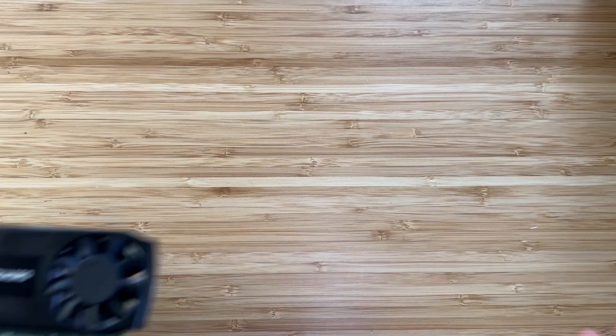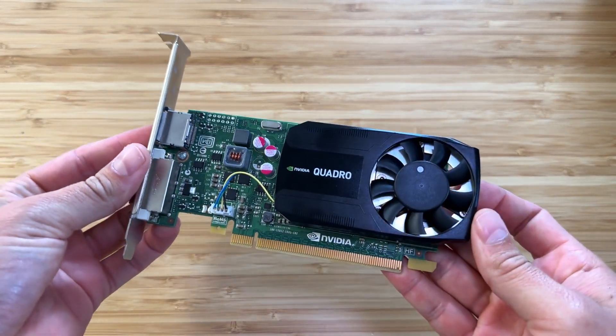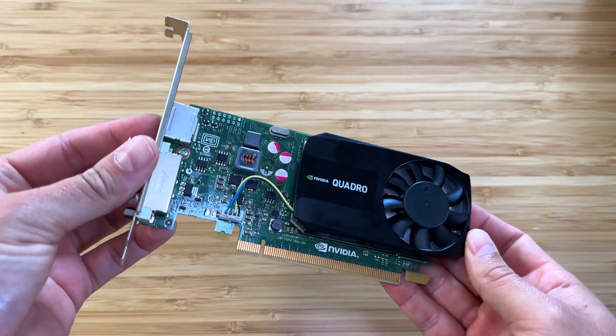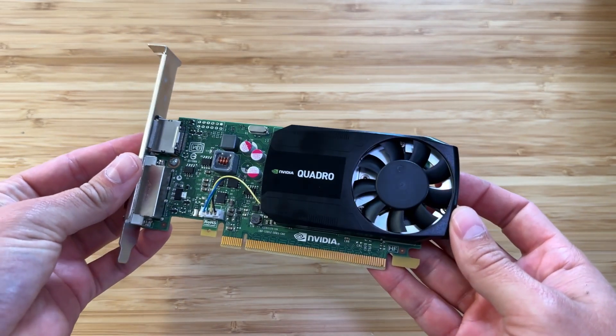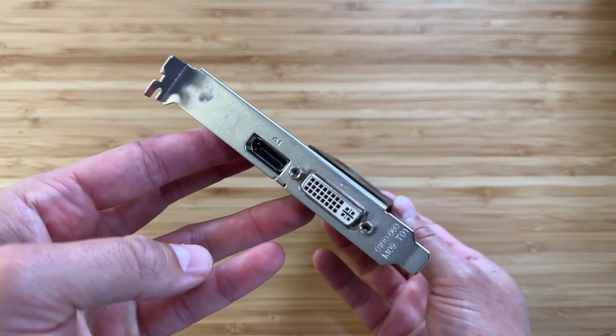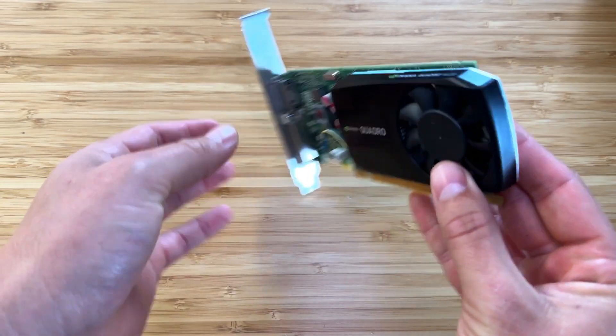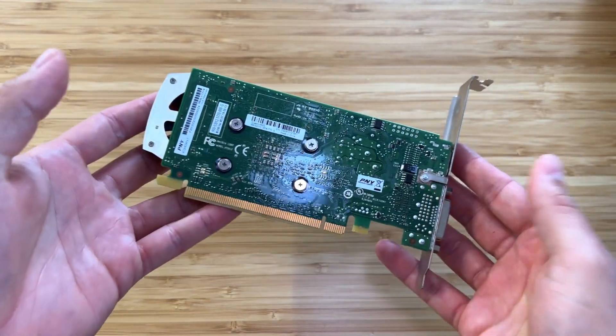Luckily this came in as part of an old Xeon workstation we took a look at a few weeks ago, so I haven't had to pay anything for it — I'll leave a link above if you missed that video. But in the brief benchmarks we did there, it was being held back quite a lot by the old Xeons, and I wanted to see its full potential unleashed, however modest that may be.